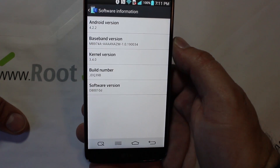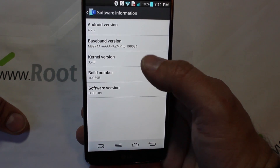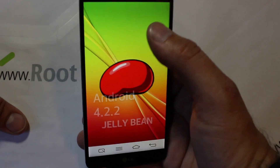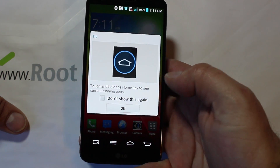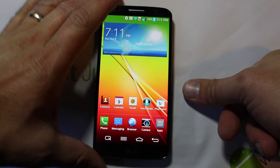For software, you are running Android 4.2.2 Jelly Bean, and you can see how that all functions.